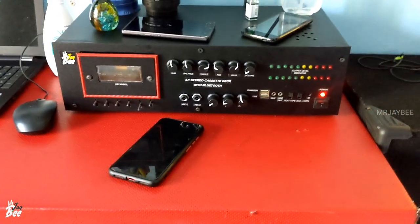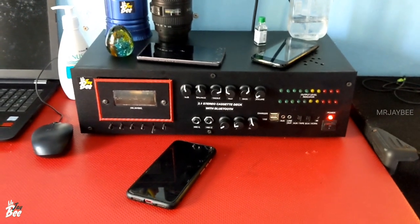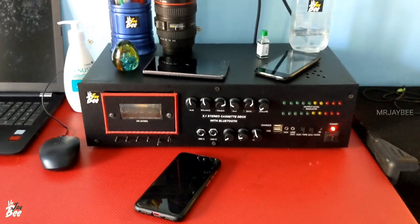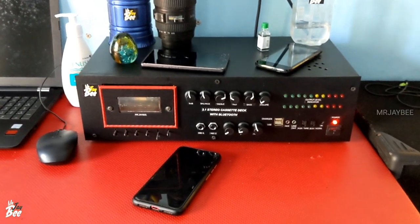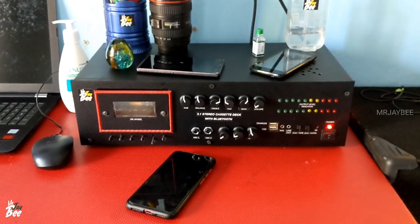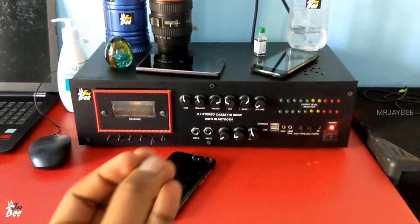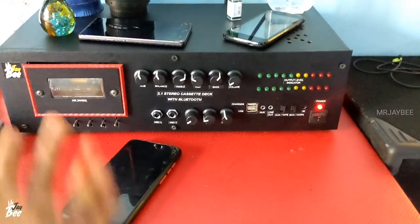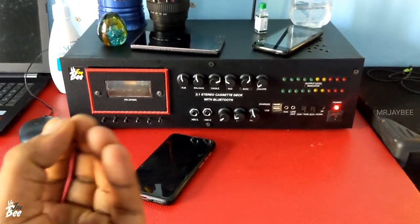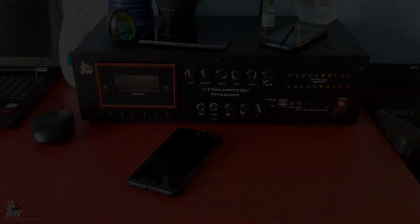So we have made this amplifier a dual-purpose amplifier — for home use as well as for PA purpose. Just try this board to increase the bass of your amplifier and please do comment if you have got much more bass after using this board. If you find this video helpful, give us a thumbs up and don't forget to hit the subscribe button, as we are uploading videos like this. Thanks for watching.